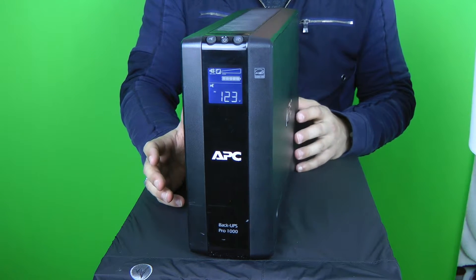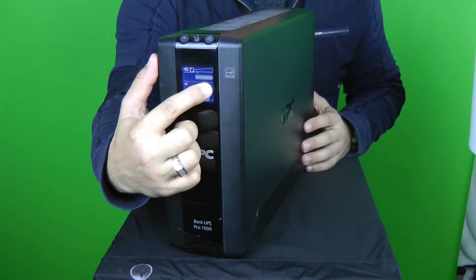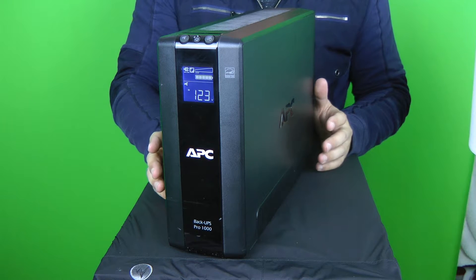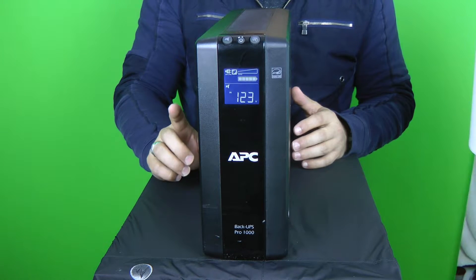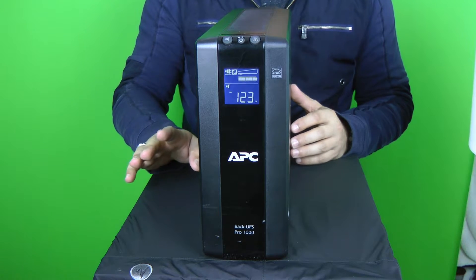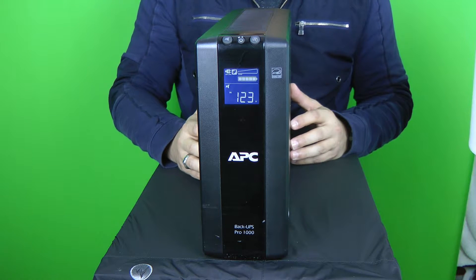When you get a piece of equipment you really need to understand how it's going to protect and what it's supposed to do. If the power goes off, this should easily be able to keep a lamp on. If you unplug it to simulate a power loss and it doesn't turn on, either the device is malfunctioning or you need new batteries. The display clearly shows the batteries are fully charged and is giving a measurement of 123 volts as power out.